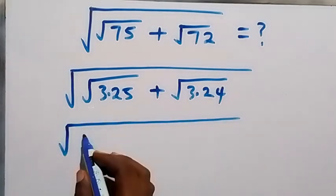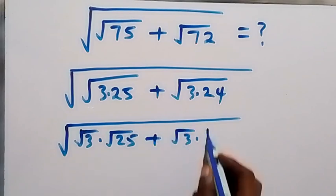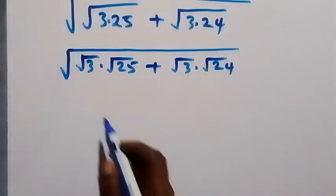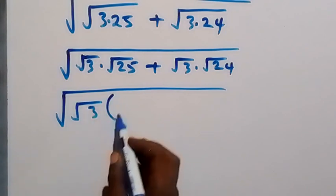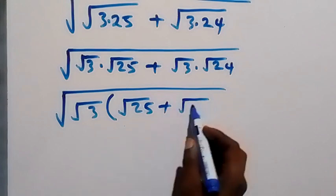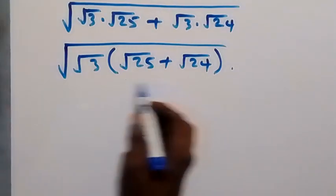In the next step, this can be written as root 3 times root 25, then also plus root 3 times root 24. From here we have root 3 as a common factor, so this becomes square root of root 3 into bracket root 25 plus root 24.